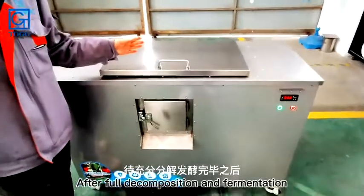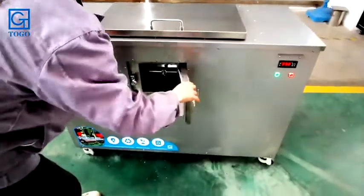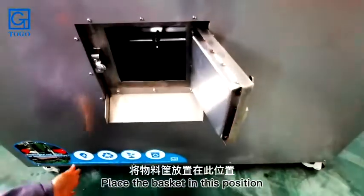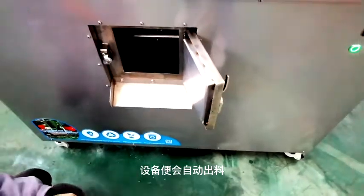Wait 24 hours for the material to fully decompose and ferment. To discharge, simply open the bin door, place the basket in position, and the equipment will automatically discharge.